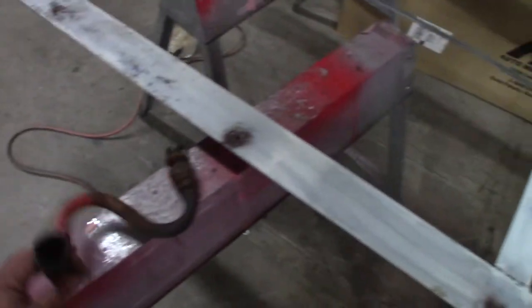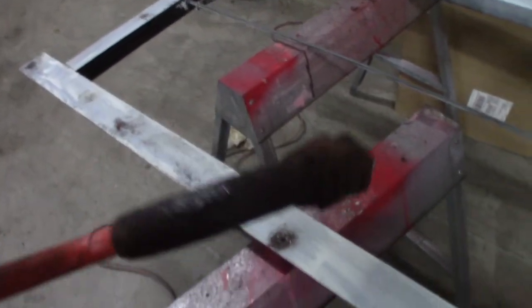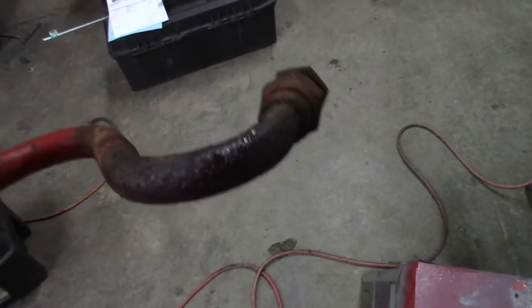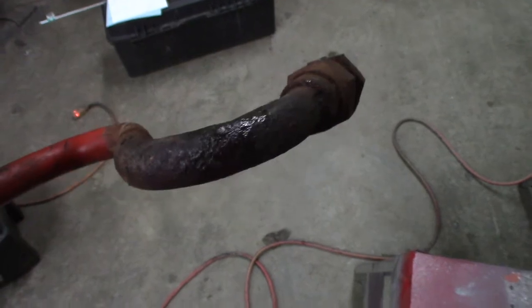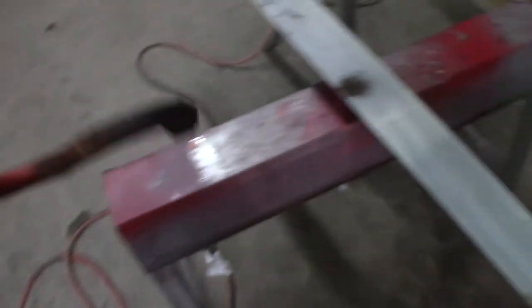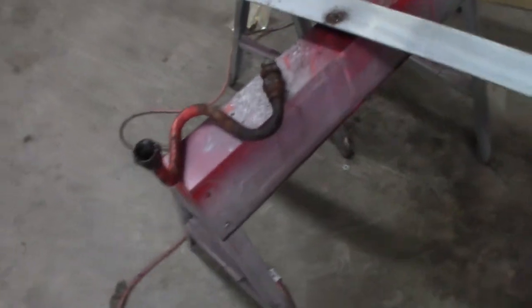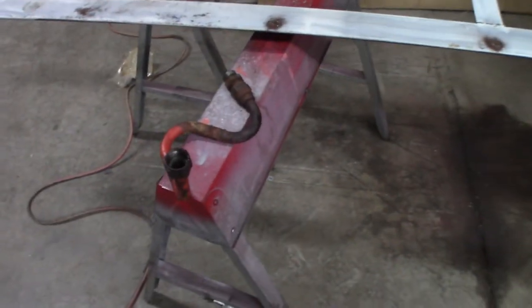Another problem I found: the high-pressure line that comes from the pump and goes to the valve has a little pinhole in it because it's all rusted up. Where it sits, it's a place that gathered a bunch of old dust, silage, hayseeds — whatever — and it destroyed that line. So I've got to figure out where to get that line; I don't think I can just buy it as a part, but maybe somebody can make it up for me.